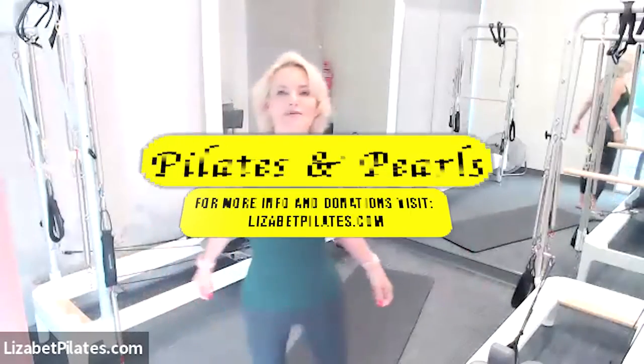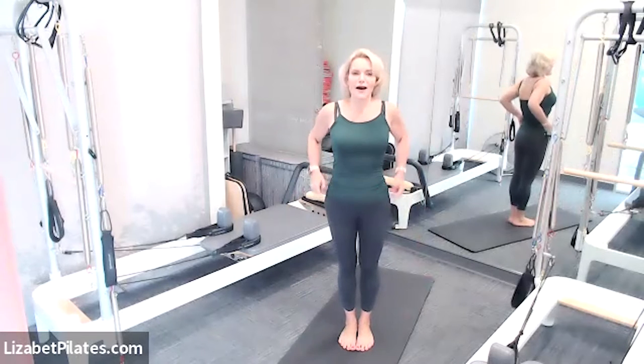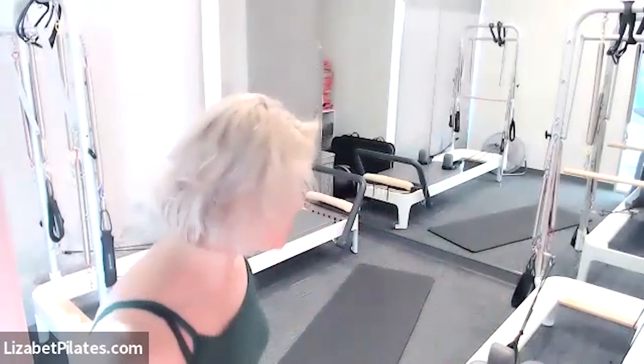Hey guys, good morning! Happy Monday — so happy you're with me. My name is Elizabeth, I'm your instructor here in a Pilates-inspired fitness class. For props today we're going to use dumbbells, so let's grab those. Coming onto the tippy toes, then lower one heel, bend an elbow, and switch — we're coming into our Pilates prancing, just warming up the body with alternating bicep curls.